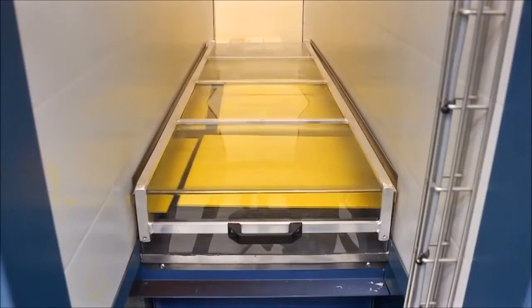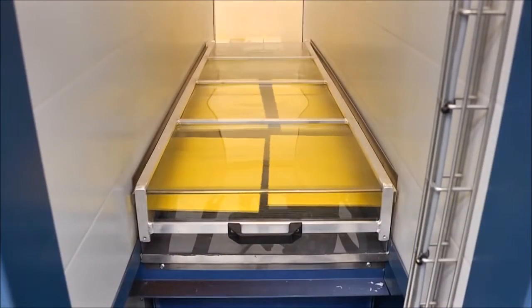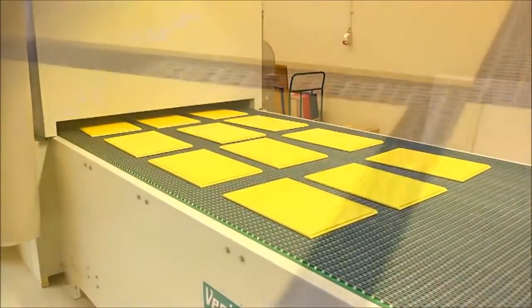A sensor registers when the component gets to the color sprays and activates the sprays. Excess lacquer is reused, so nothing is wasted.